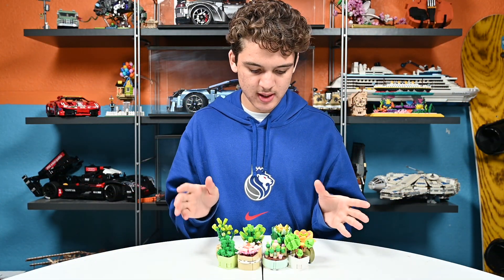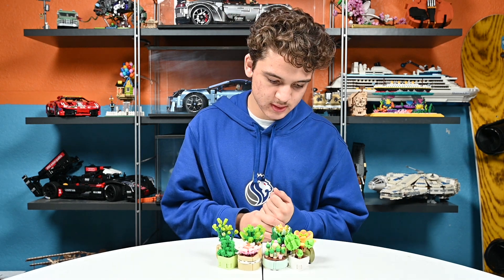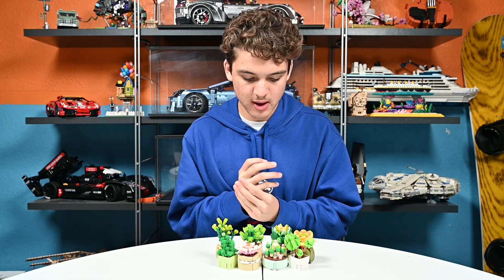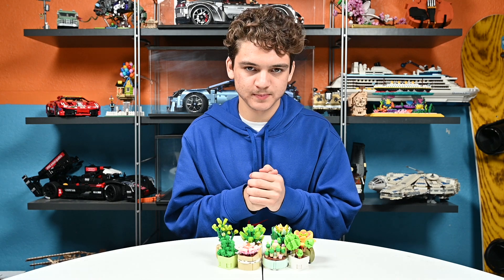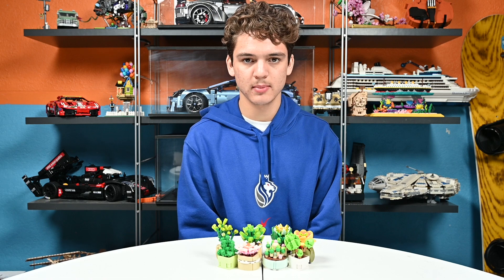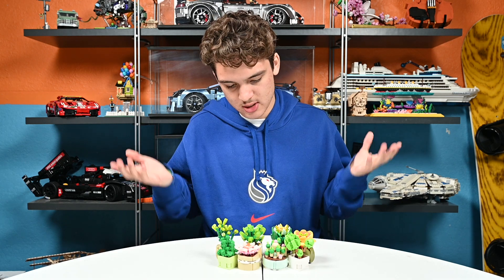So as you can see, I finished building the succulents. Time-wise, it only took around 35 minutes to an hour. These don't take long to make. They're very easy and simple to make. That's also why I'm wondering why it's 16 and up — a little kid could make these, but that's the age.